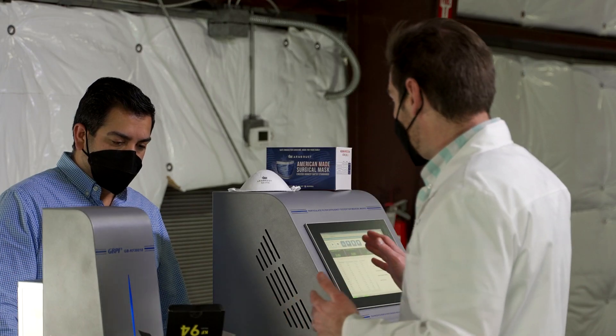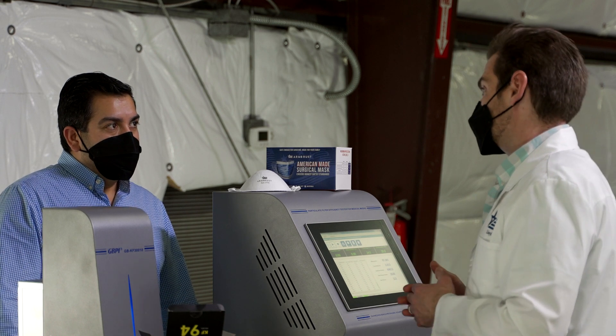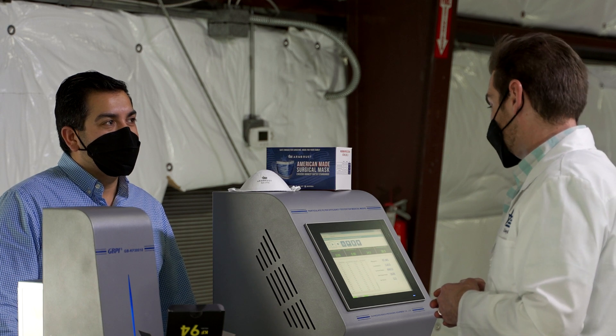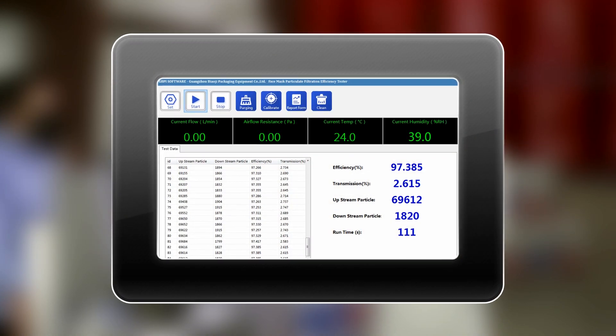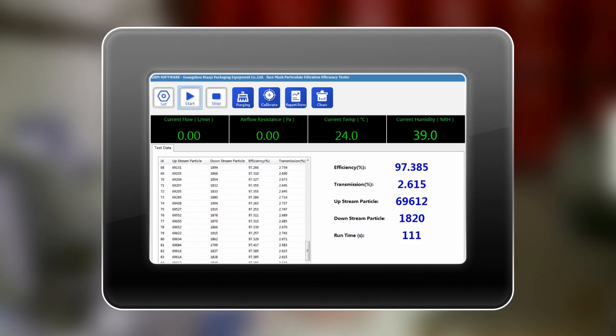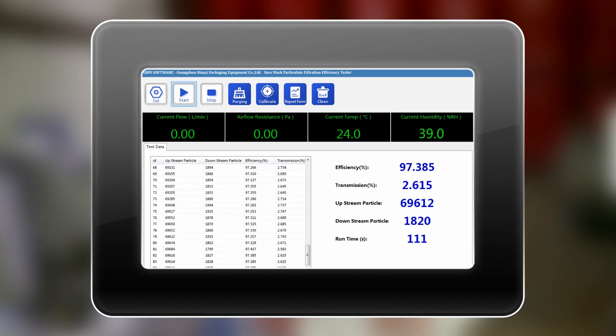So what do you think the Korean registered KF94 mask comes in at for filtration? Just below 95? Actually, it came in at 97.38 percent. This is a really good mask. I like this mask a lot.